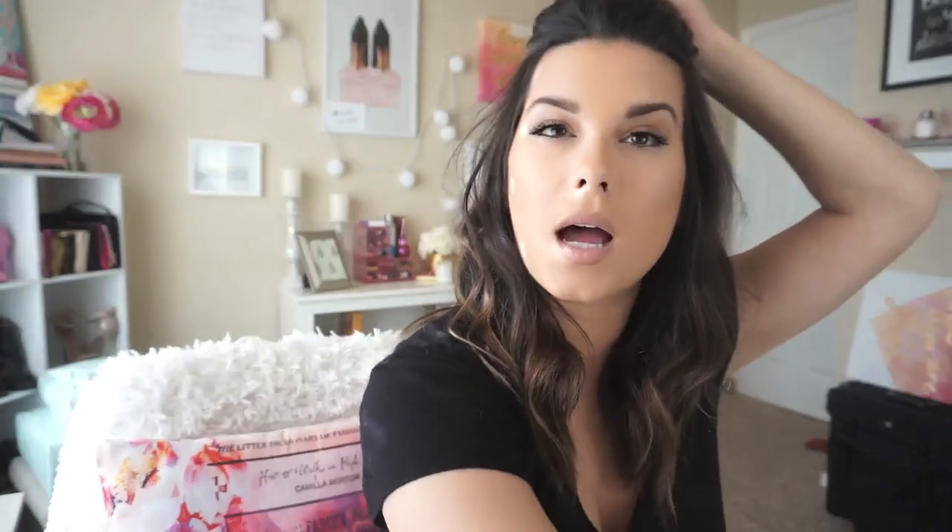The first hairstyle I'm going to do is the half-up. What I like to do is go from the arch of my brows and take it back. I get these packs of hair ties — they're like a dollar from Forever 21, just the skinny ones. I'm going to take it and just kind of tease this a little bit because my hair isn't super thick, so I want it to be a little bit fuller.